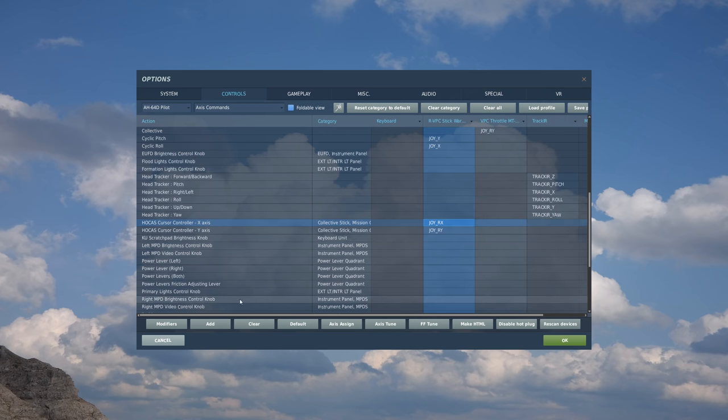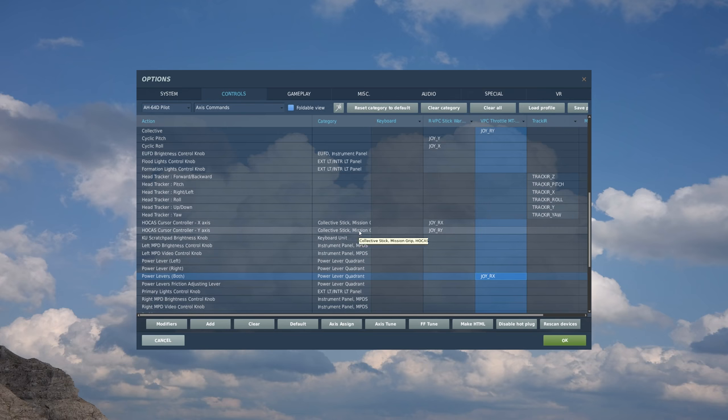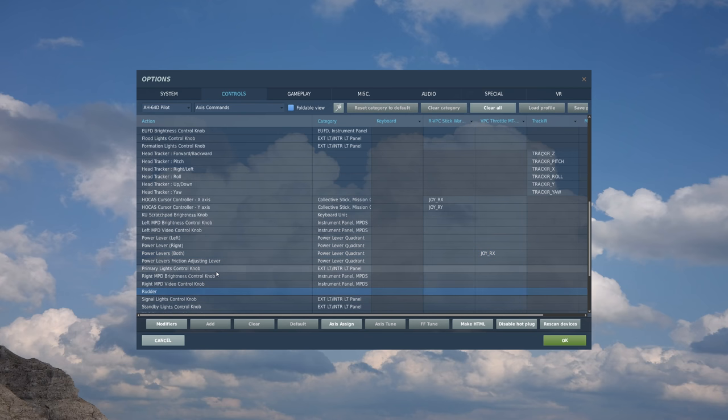We have our power levers. If you had a fancy throttle with all sorts of levers, you can certainly do left and right separately. I just have one lever left, so I'm going to do both, assigned to the left throttle on my throttle quadrant - double click and move the left throttle forward and back until it's recognized. Next, we have our rudder or anti-torque pedals. For me, I have this assigned to the X axis of a mini stick on my throttle. I don't use dedicated rudder pedals which have a lot more throw, so because I have much more limited throw, I'm going to have to adjust my axis tune accordingly.